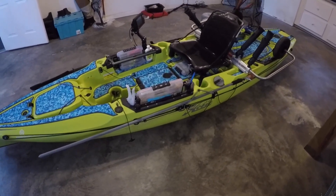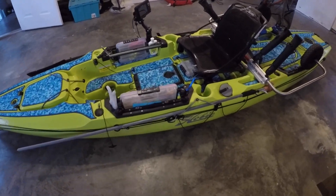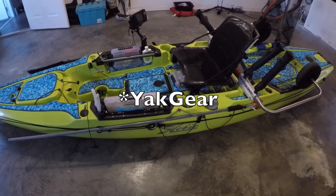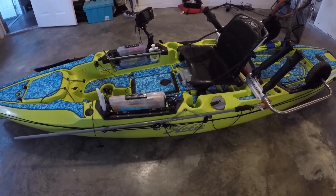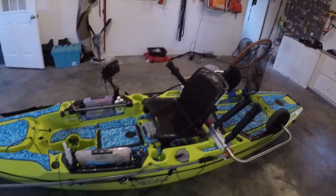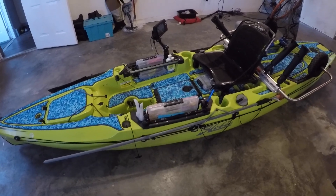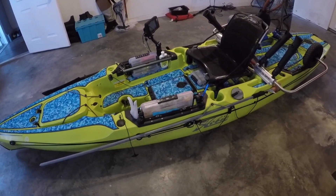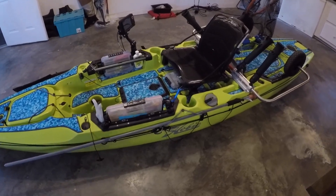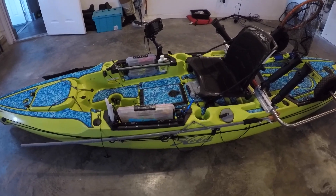With a stakeout pole it tends to ride high sometimes, which isn't a big deal. The stakeout pole I use is just a Yak Attack — it's the older version, it's a bit heavier. I do have the other lighter one that floats but I don't feel like I can shove it down into the ground as good. It feels like you're not even holding anything with the lighter one, but with this one it's a couple pounds heavier so you get a little more force behind it.